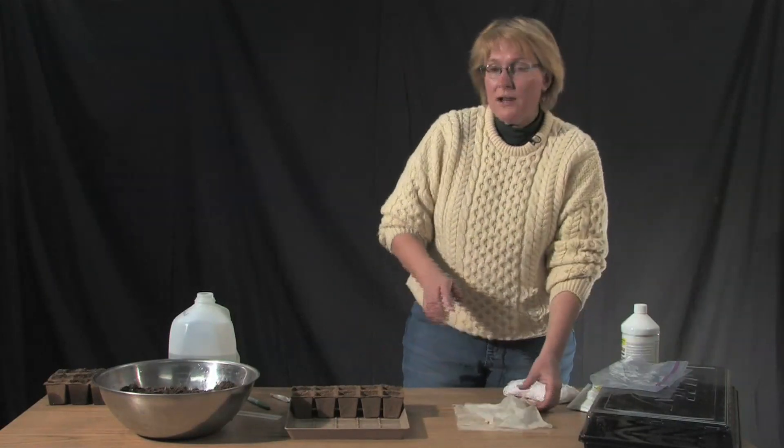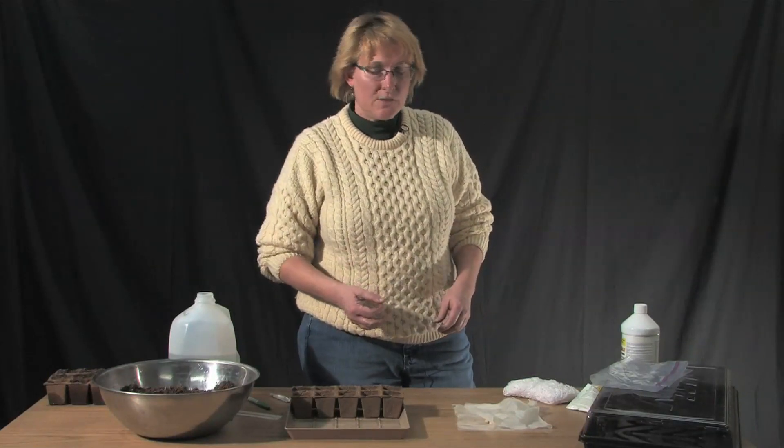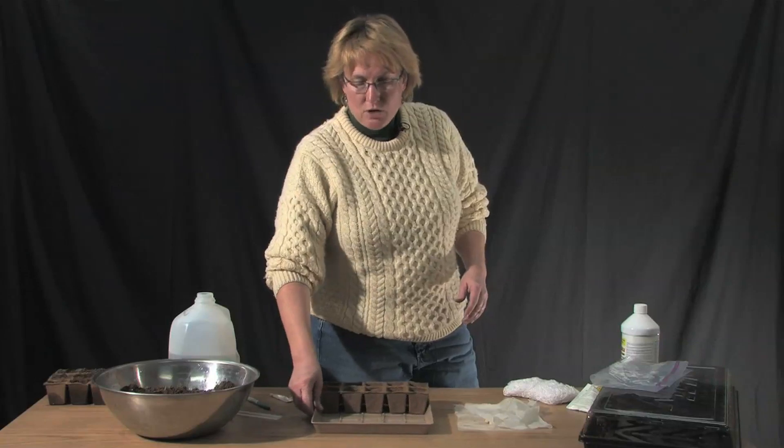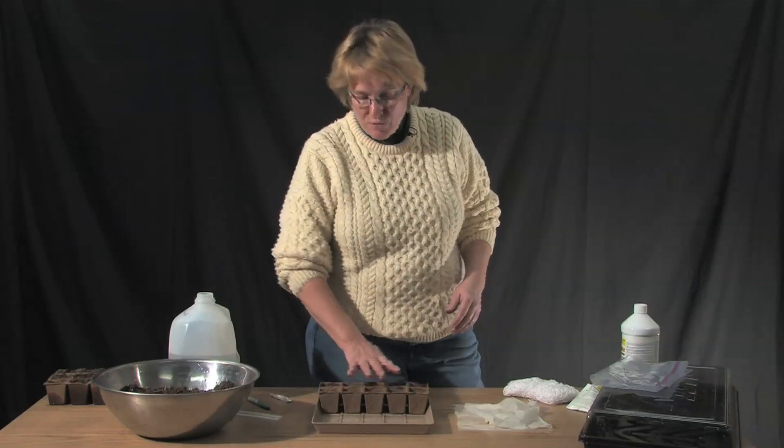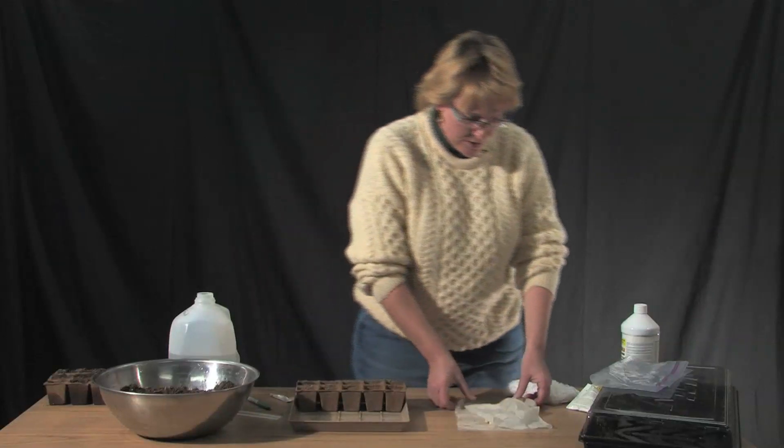Now if you're not into sprouting your peas — say your bed isn't ready yet and you need a couple extra days — you can go ahead and germinate your peas inside in little peat pots. We have them settled here and it's time to get those started.